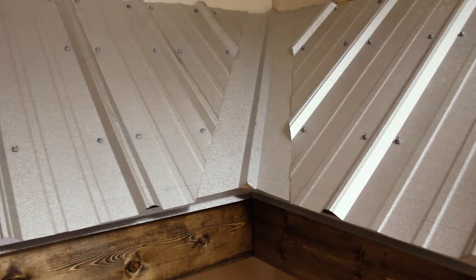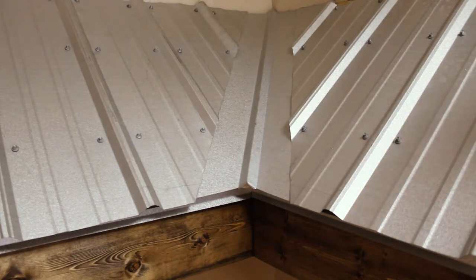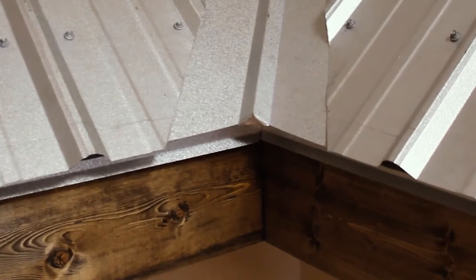The first style we'll look at is tough rib — it is a face-screwed or exposed-fastener metal system. One of the biggest benefits is that it is not very time-consuming to install and is not as detail-intensive as standing seam. Along with that, it is economical from a price standpoint. I want to go over the tough rib install and point out things you should look for when having your new metal roof installed.